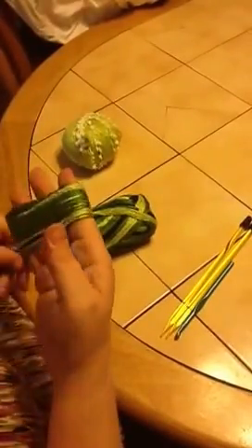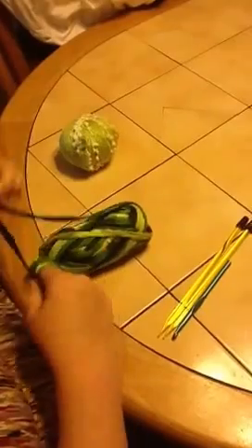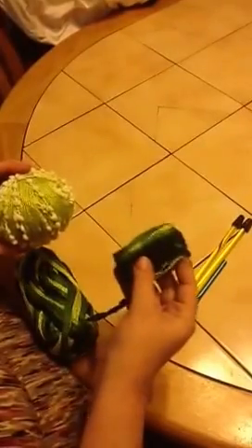Fighting the twist causes a lot of frustration and wastes a lot of time. So the first thing you're going to want to do is roll your entire skein of yarn into a ball, making sure it's flat.